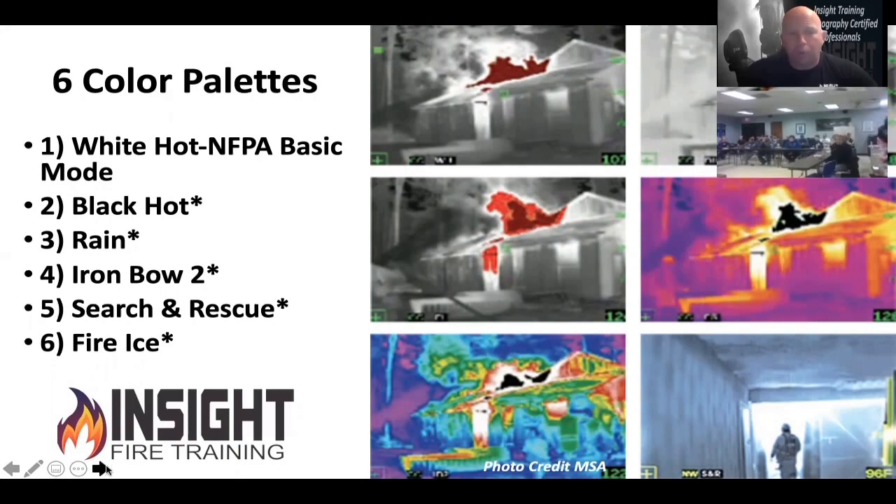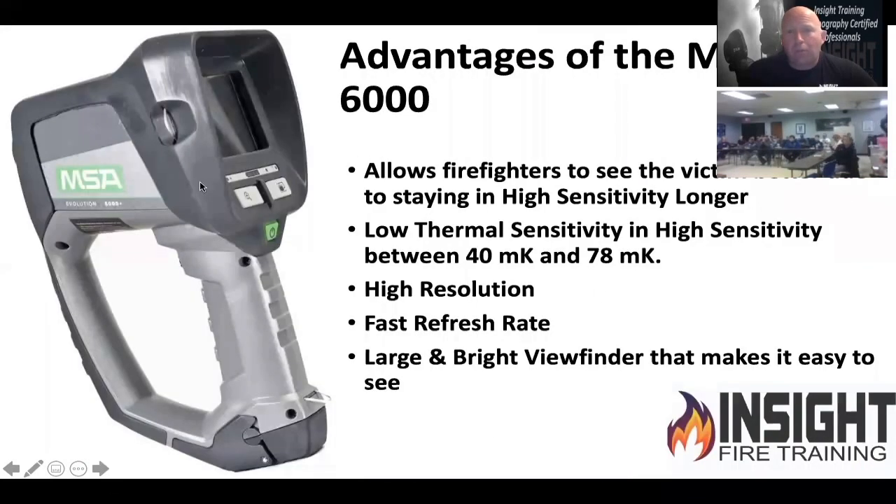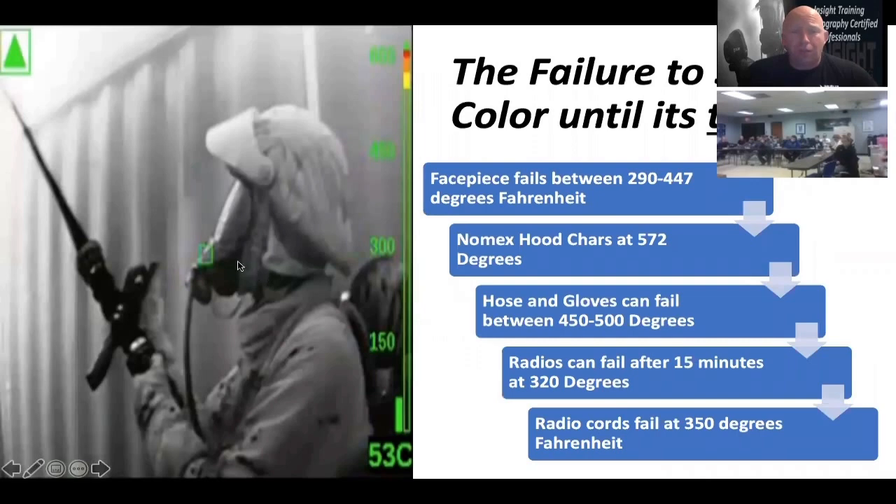Why would they include the others? To impress the client. Here are your advantages: it has a very large screen, very bright viewfinder, it stays in high sensitivity longer allowing you to see the victim better. Thermal sensitivity is pretty low in high sensitivity — between 40 and 78 millikelvin — which is good. It's high resolution and fast refresh rate. The disadvantage: it's the size and weight of Thor's hammer — about the heaviest camera on the market — and it doesn't show color until 1,000 degrees in low sensitivity.